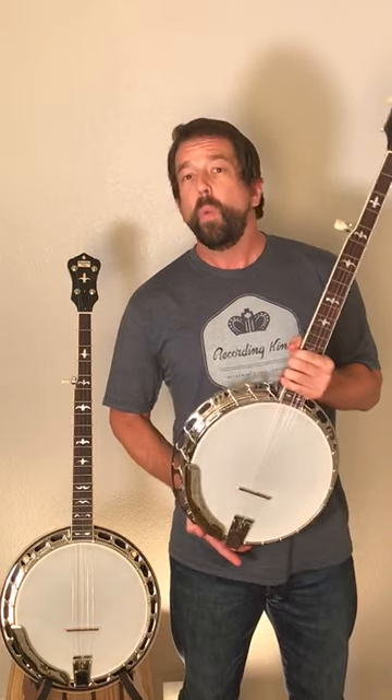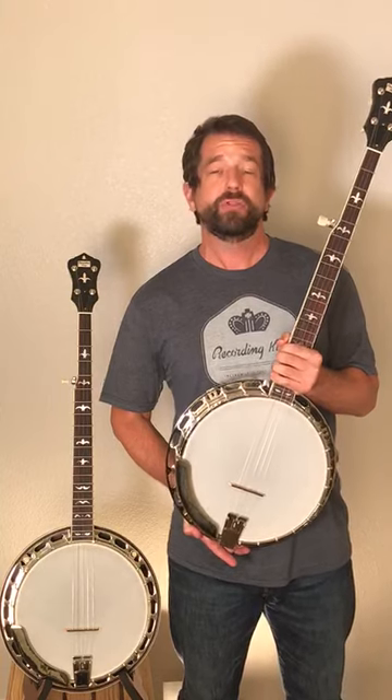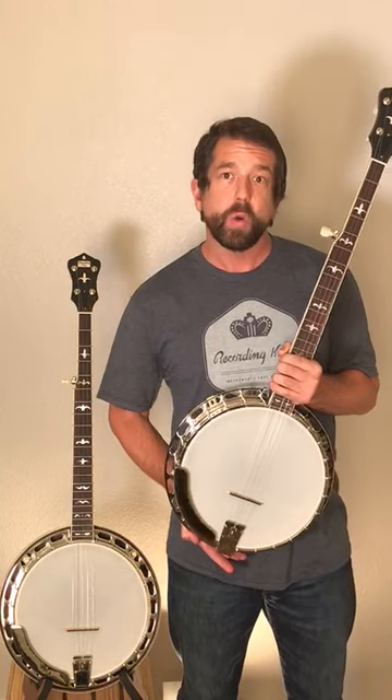Mixing names up — we've all been there before. Sometimes I call my kid the dog's name and the dog the kid's name. I wish I would have just named them the same name. However, in the case of this banjo, one thing that people sometimes get confused on in the terminology is the truss rod versus the coordinator rods.